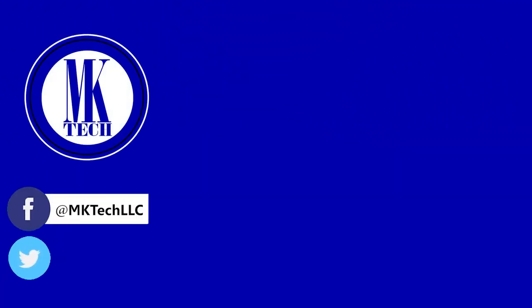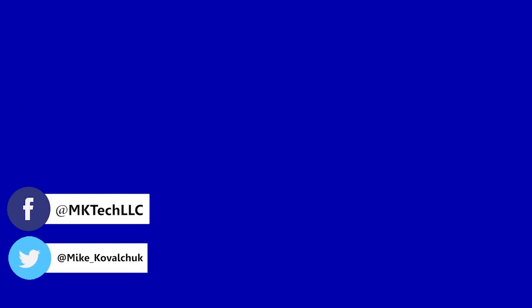Viewers, subscribe to my channel to see more awesome content. You can also follow me on Facebook and Twitter.